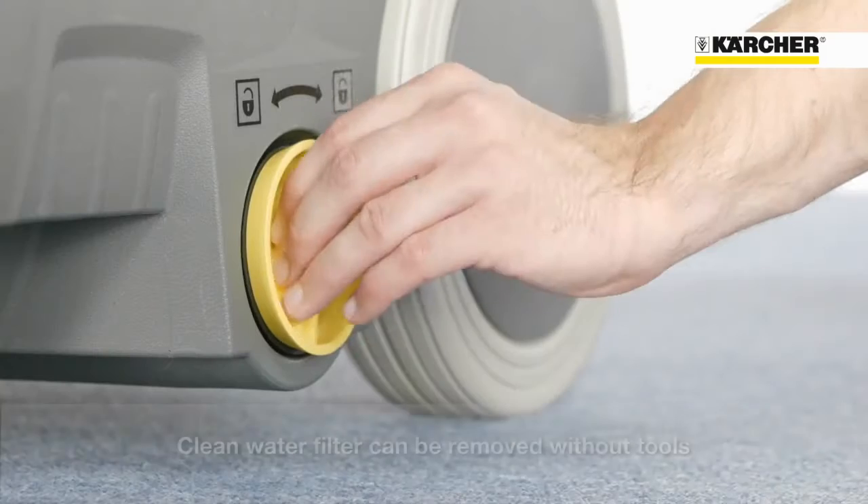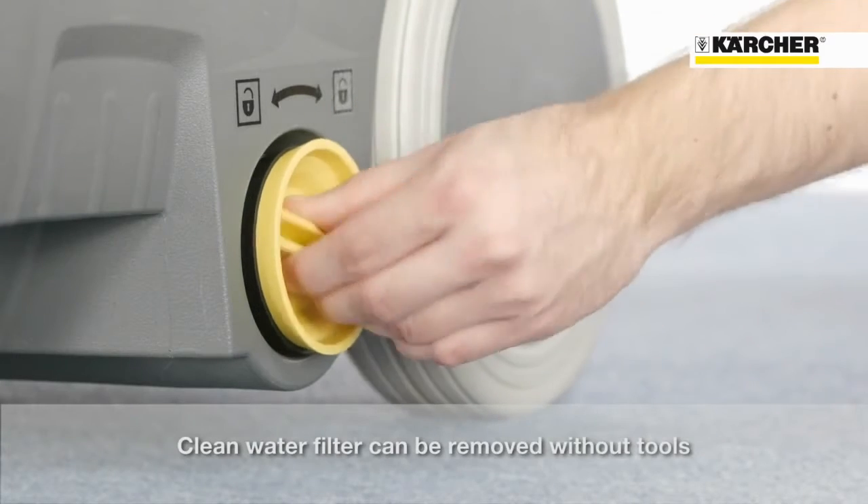The freshwater filter can be removed easily without tools. The machine can be tipped over and transported even with a full freshwater tank.